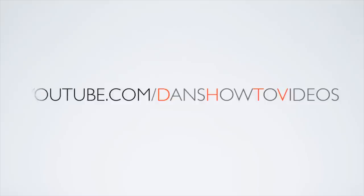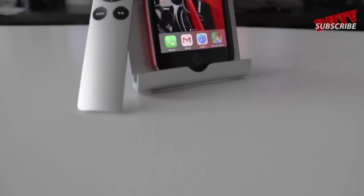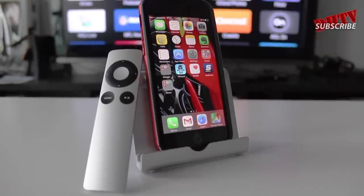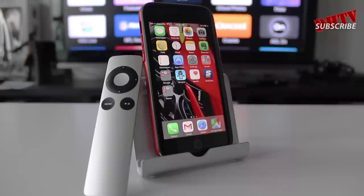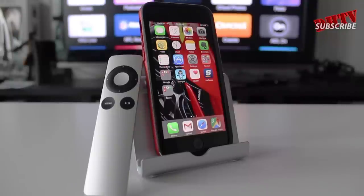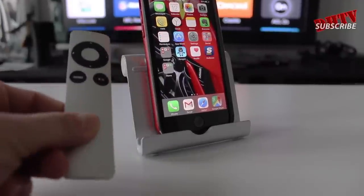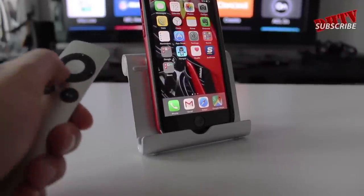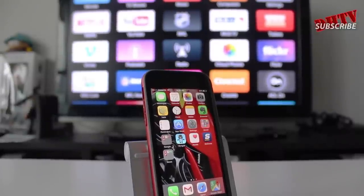Let's get started. To kick things off, let's go through what you're going to need. You're going to need an iPhone 6, iPhone 6 Plus, or pretty much any iOS device running iOS 7 or iOS 8, and you're going to need your Apple TV. Turn on your Apple TV and make sure you're on the main screen.